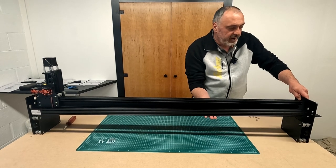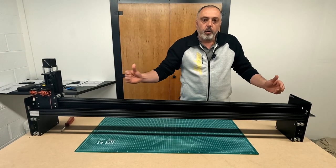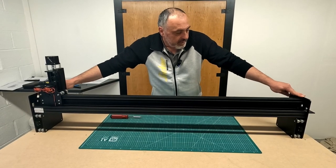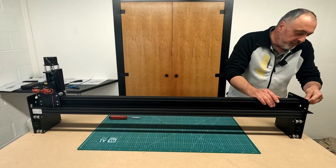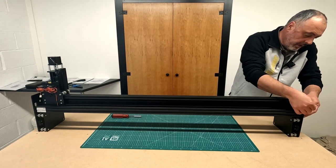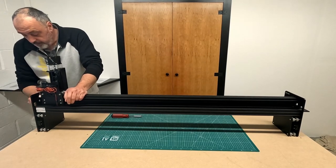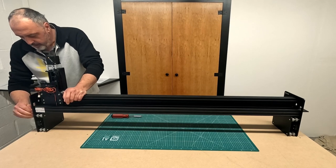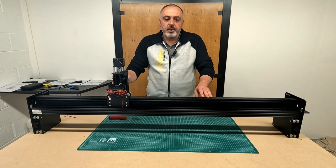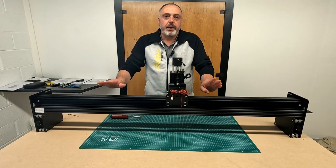Then it's just a case of repeating on the other side with six more screws. Ensuring that both Y-plates are sitting on the bench completely, I can do the final tighten. With that tightened, I move the X-carriage back into a central position, and next up we're going to be adding the lead screw.